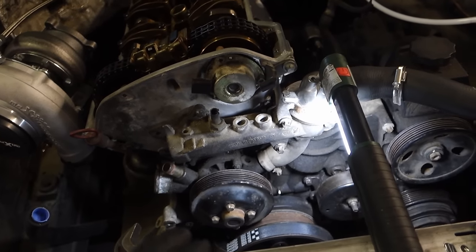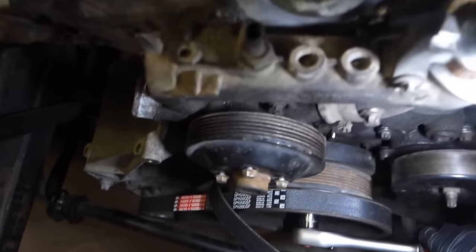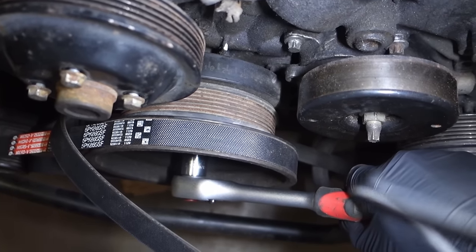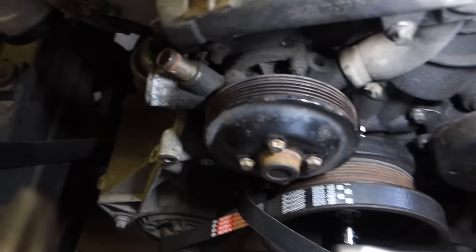Let me show you how to correctly set timing without any chance of failure. Turn the crankshaft clockwise until it's on TDC. I've highlighted the TDC mark so it's easier to see — it's on TDC. Here is one critical thing that applies to any engine when setting timing.